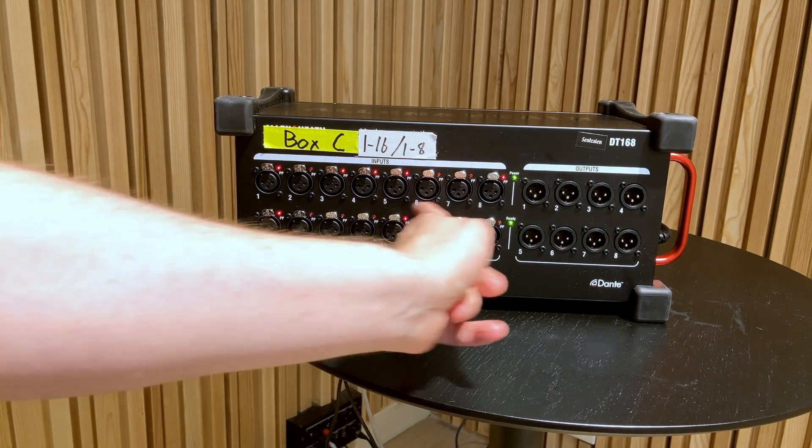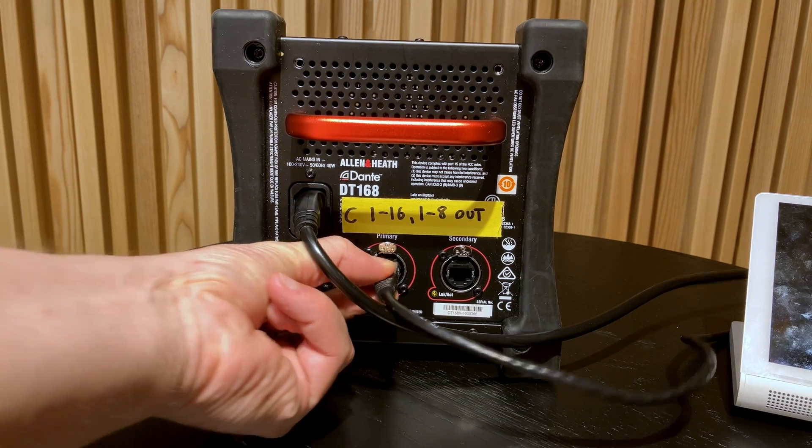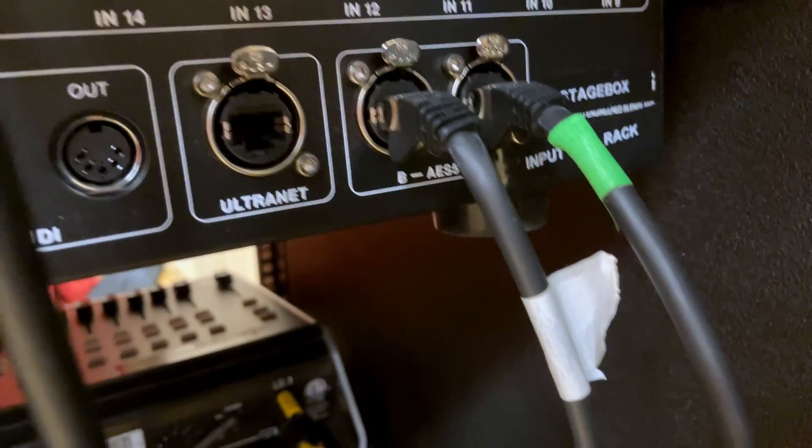On an analog stagebox, you have your inputs and outputs — your XLR connections. On a digital stagebox, you have two types of connections: stage-facing and mixer-facing. Stage-facing inputs and outputs are the XLRs — they look exactly the same as on an analog stagebox. But you'll also notice other connections: Cat connections or maybe fiber connections. These are the mixer-facing connections, where you connect a cable to your digital mixer. Instead of multiple cables in one larger cable, digital signals are sent down a single Cat cable or fiber cable, and the mixes are sent back to the stage on the exact same cable.